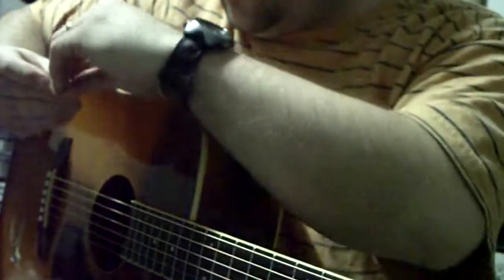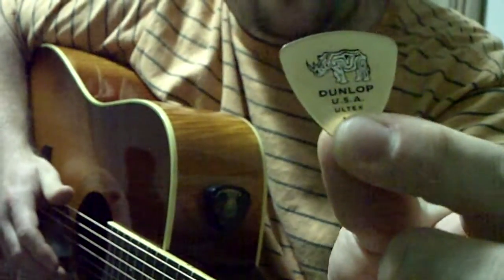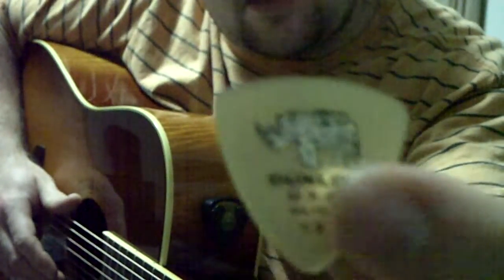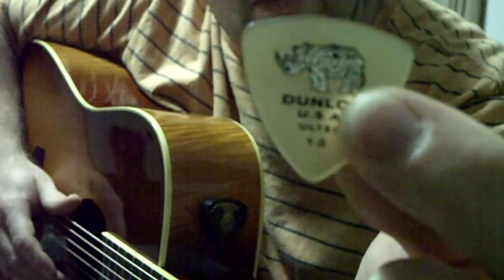I just recently picked up a Dunlop. You can see that — last time I did this you couldn't see it. It's a Dunlop anyway. It's a color tri-pick, it's got three points, and this is the one millimeter.